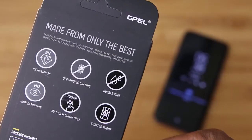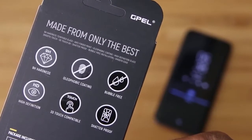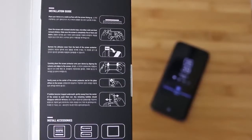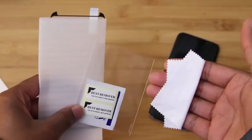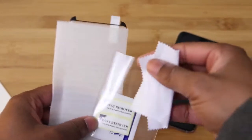We're going to start by just taking a brief look at the packaging. As you can see here, G-Pel has changed things up a little bit, but they've got everything that we need in terms of protection for a screen protector. Inside you're going to find the installation instructions along with a kit containing everything that you'll need for the actual install, and we'll take a quick look at that.